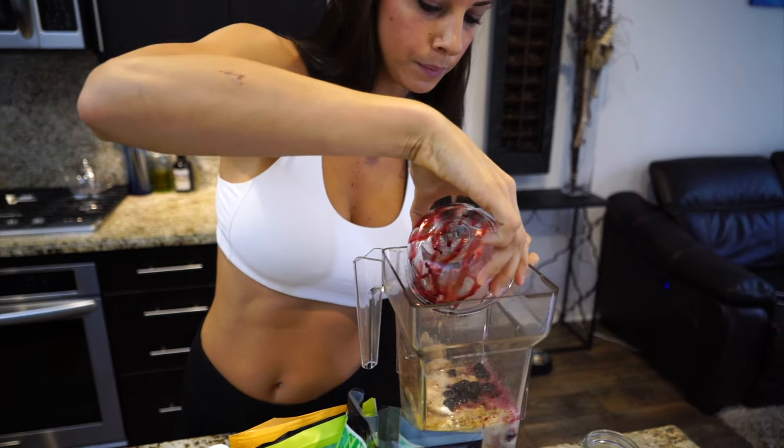I also have a cucumber — this is just a baby cucumber — and then avocado. I like to add a whole avocado. I love healthy fats, so I love having as much of that as I can in my diet.